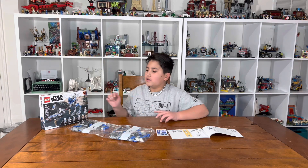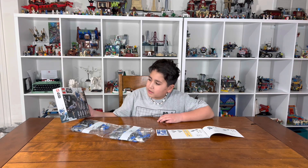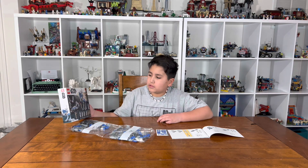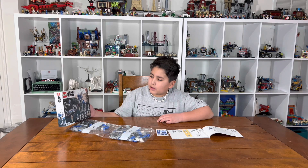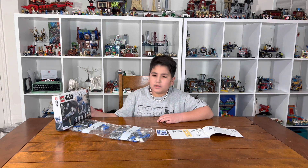Hi guys, welcome back to another exciting video — Building with Vinny. Today we are going to be doing the 501st Battle Pack, 501st Legion Clone Troopers. The set number is 75280.